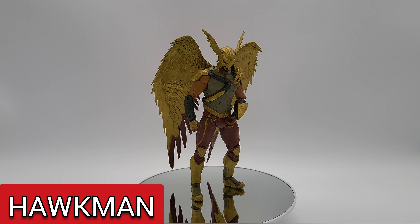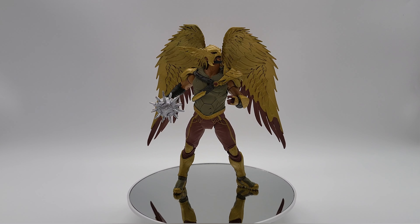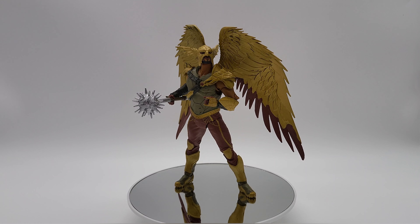Good YouTubing everybody, let's talk about Hawkman from McFarlane Toys, DC Multiverse, Black Adam. What we're going to talk about is what we do like about him and what we don't like about the figure. We'll get into a little articulation, some pricing, where you can pick him up, and at the end of the video I have a few photos to show you some poses and what it looks like when he's doing his thing.